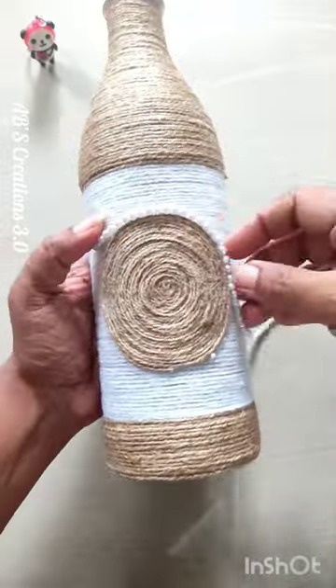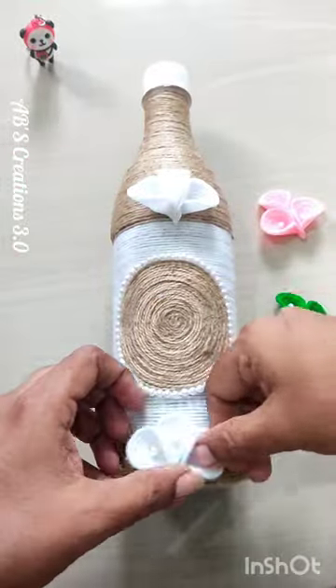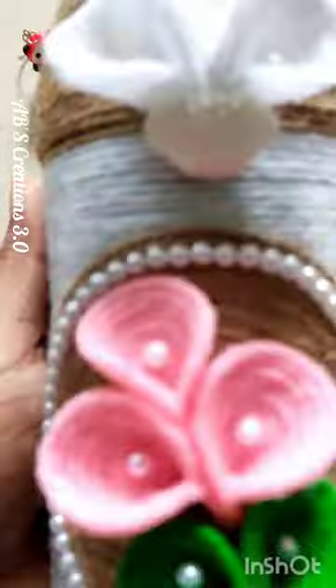I have a few beads and a few flowers. I'm going to decorate it. This is my final look.